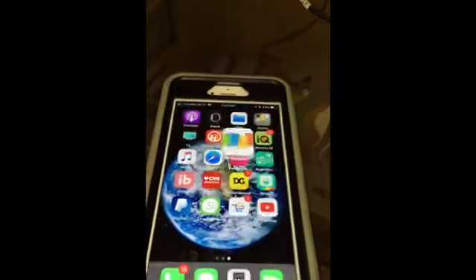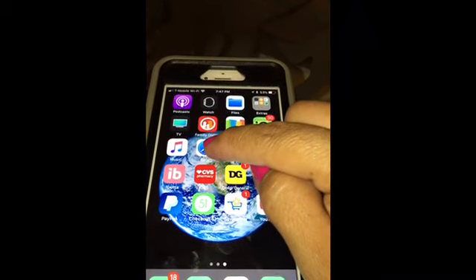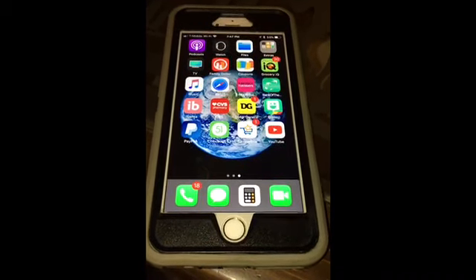As you can see, you can print from three apps: Grocery IQ, coupons.com, and Safari. If this video was useful, give it a thumbs up, and I'll see you guys back on my next video. Bye everybody!